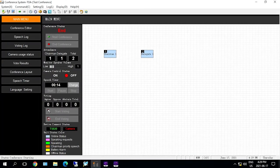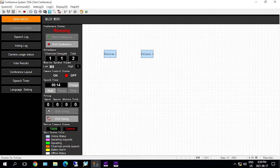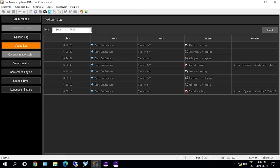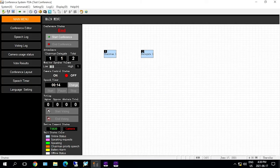The addition of the TS-conference software, which is downloaded to a PC, permits users to access the easy-to-use interface to configure, monitor, and control many aspects of the system. It is a great advantage that allows adjustments to the system for best performance and enables more productive and quicker meetings.